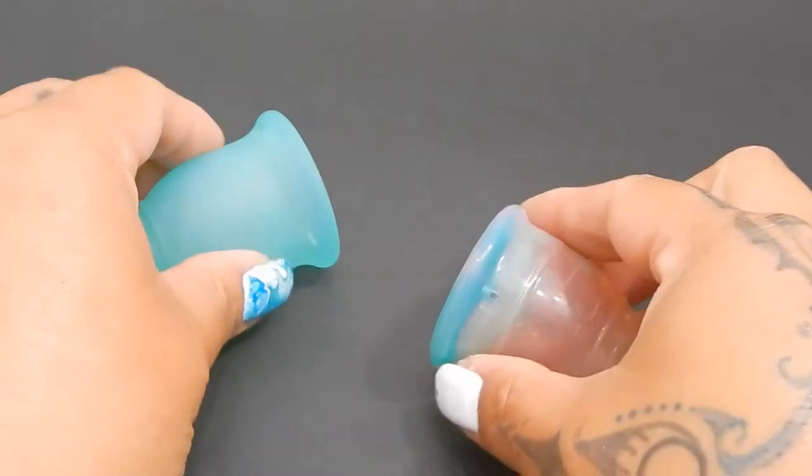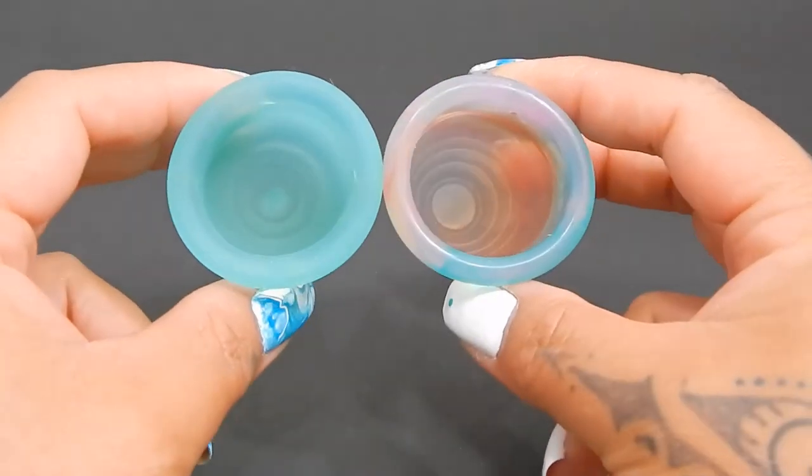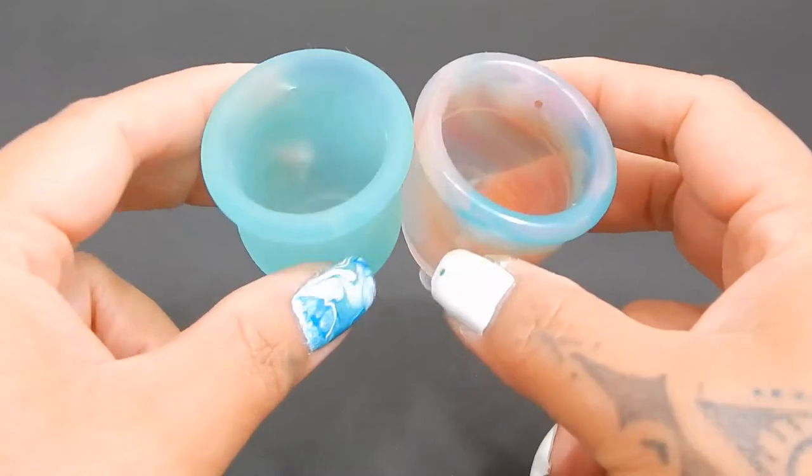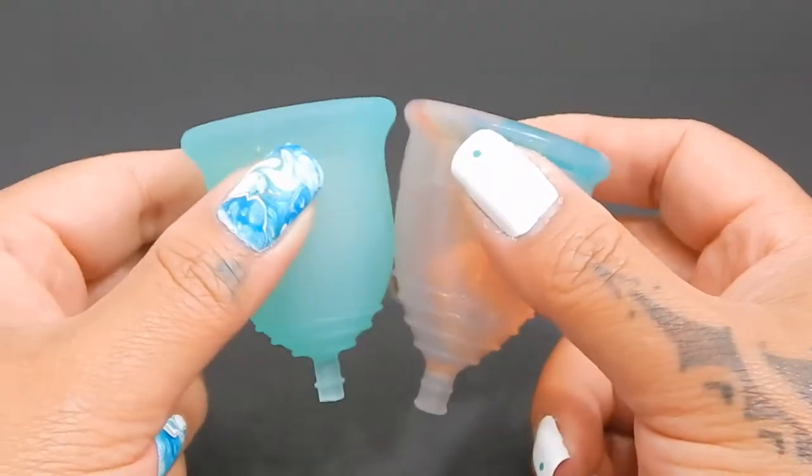I'm going to place both of these cups in the palms of my hands, give them a squish, swap hands, give them a squish again, and then compare the rims. You can find my comparison tool in the description below if you're interested in seeing a side-by-side of these.